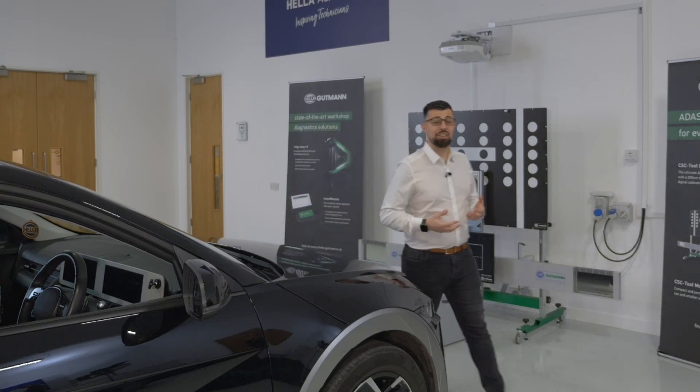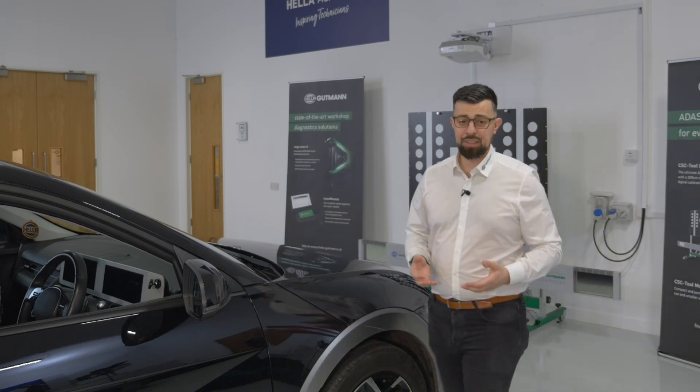Think a tool that handles advanced diagnostics on the latest vehicles has to be big, complicated and expensive? Then think again.